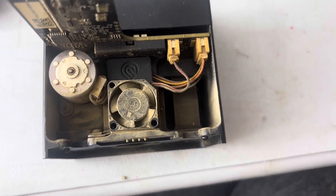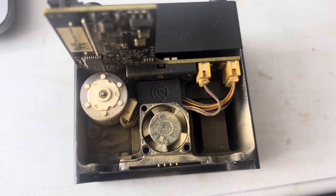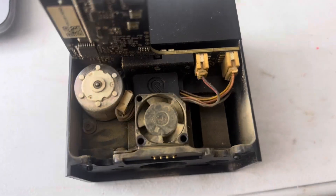Today I am taking apart the power assist fan on the Glowforge just to see what dirt is built up behind there.